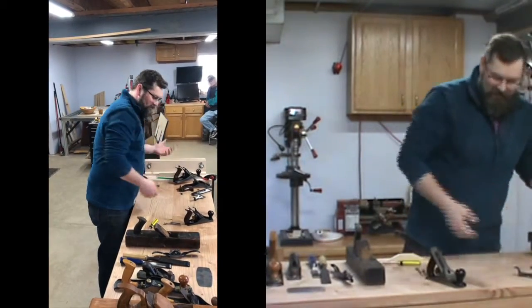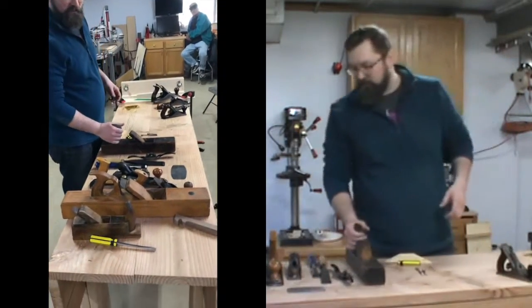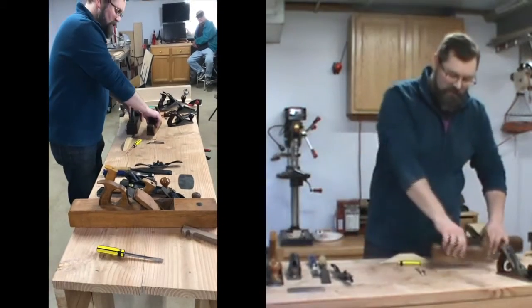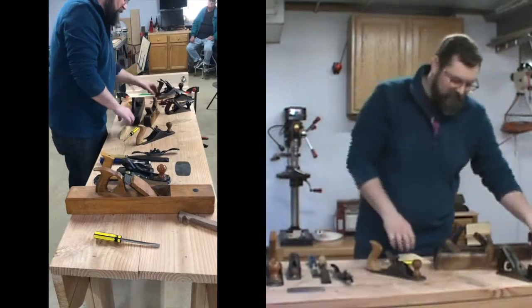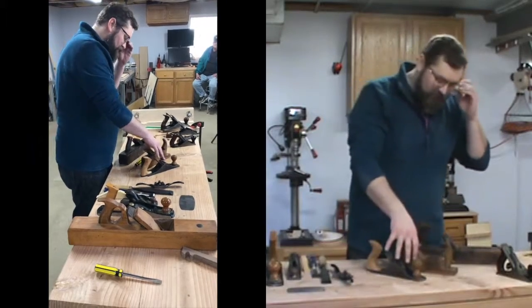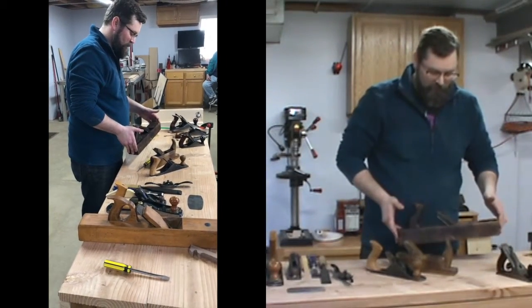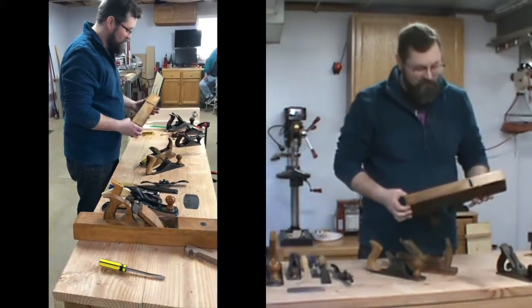There are different size planes you can use. The ones I always like to start with — not necessarily wooden ones, you can also have metal ones — these three all serve the same purpose. These are called scrub planes or jack planes. The scrub planes are the smaller ones, the jack plane is the bigger one. Sometimes also called a foreplane — f-o-r-e — because it's the plane you use before you use any other plane.